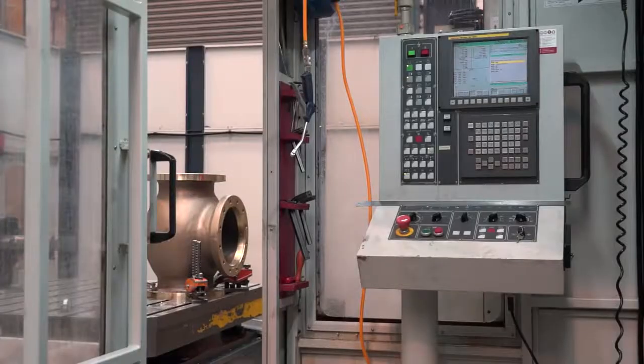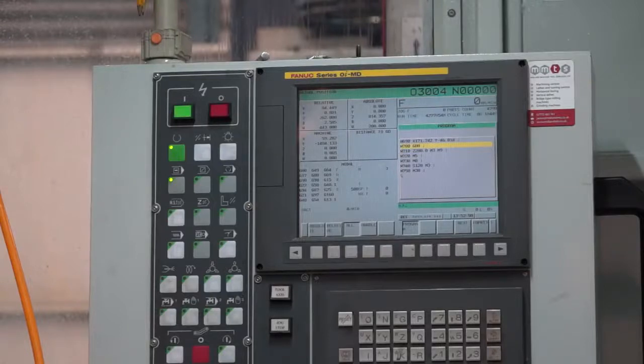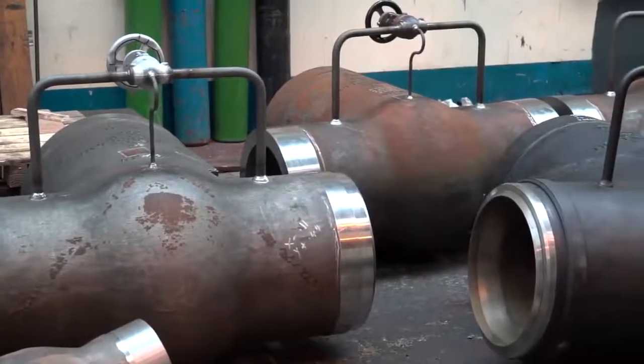You've integrated that onto the machine — what about the programming? We program offline using Edgecam. We generate the programs then DNC link, so we just feed it straight into the machine. Or we can program on the controller as well, but generally we like to do it offline, just to save the operator doing it himself and get a bit more spindle up time. What about return on investment? 12 months — we got the payback in 12 months. Impressive in terms of ease of use, return on investment, programming. Very easy, yes. It wouldn't be without it.